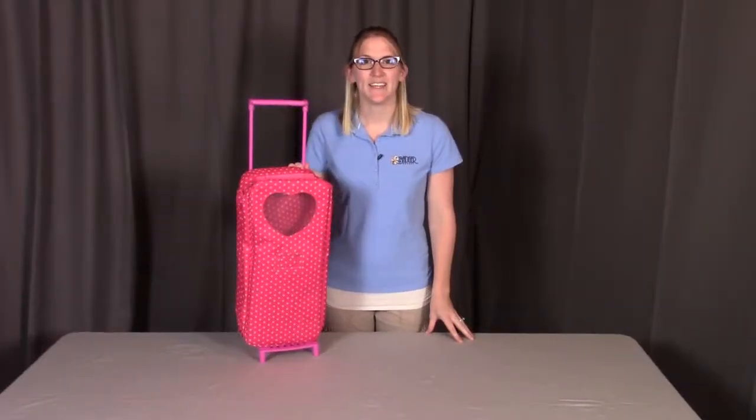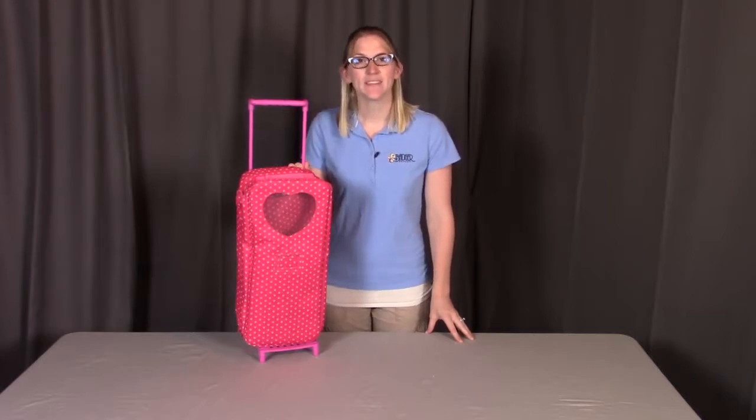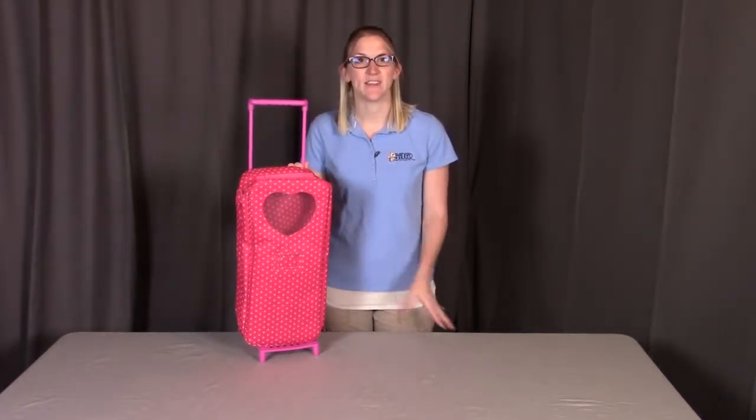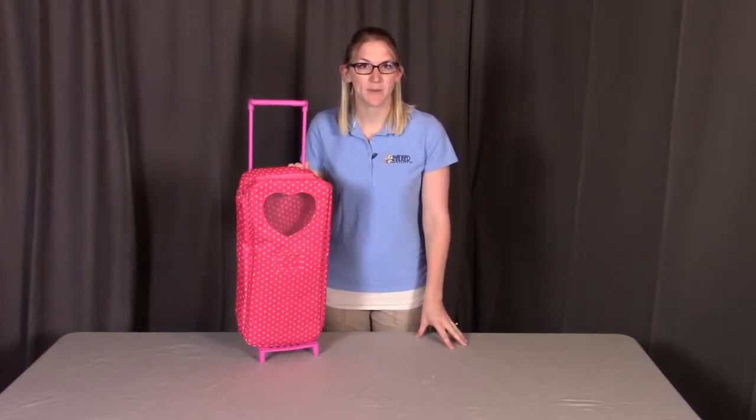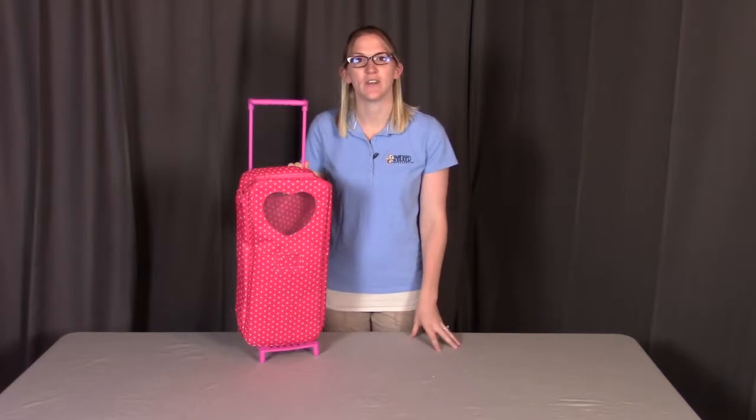Hi, I'm with Badger Basket, here to go through the assembly instructions for the Trolley Doll Carrier with the Rocking Bed and Bedding. Before we get started, make sure you have all the pieces and there is nothing damaged. If you need any replacement parts, please contact Badger Basket as shown at the end of the instructional video.